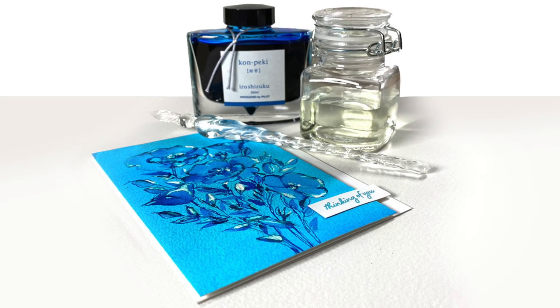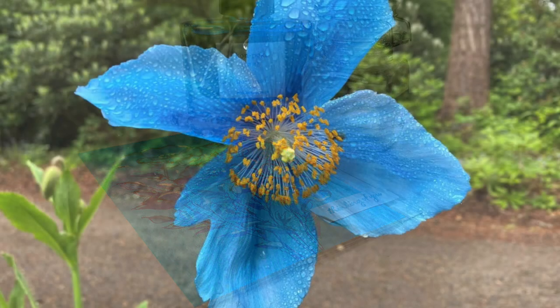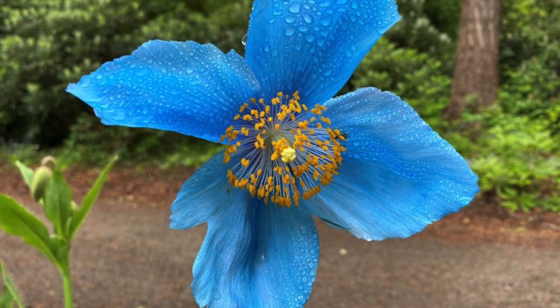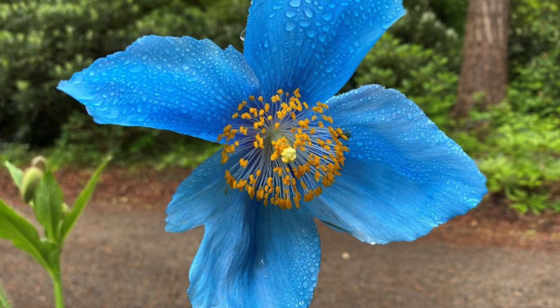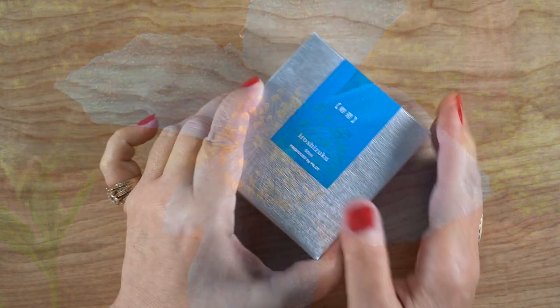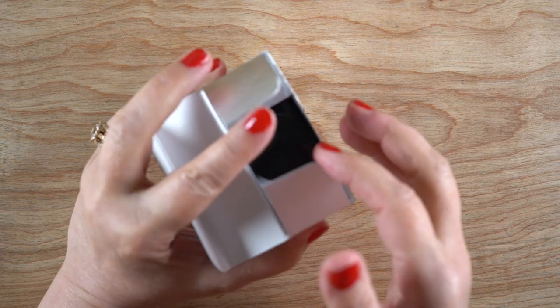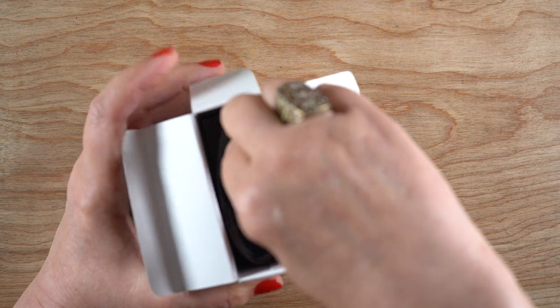I'm making a blue poppy card because our blue poppy event at the local rhododendron garden is apparently canceled already this year — it's not till May but they've already said they don't think they're going to host it. I'm hoping maybe they'll still be open so I can go see the blue poppies when they bloom myself.